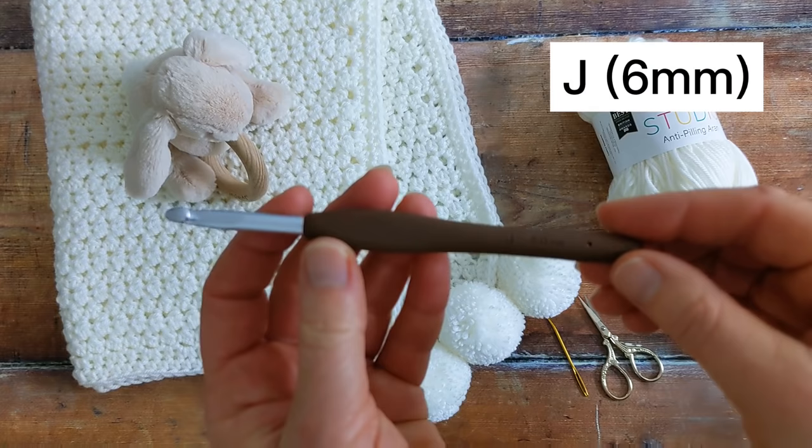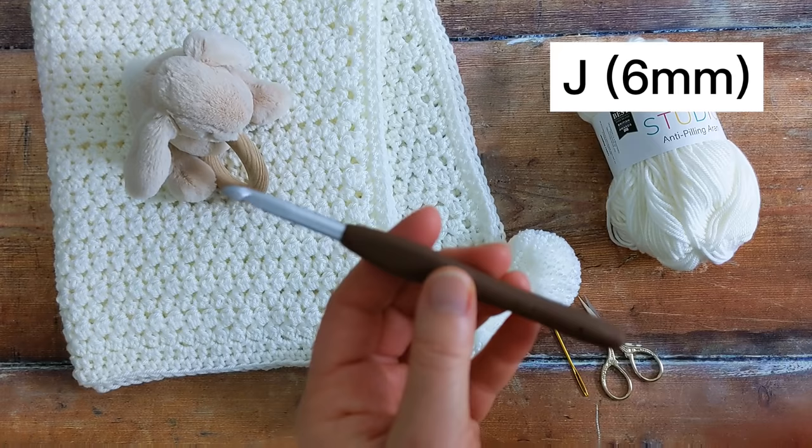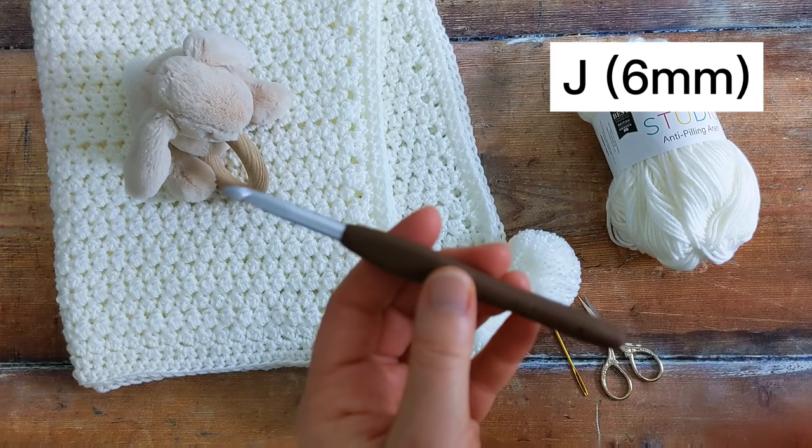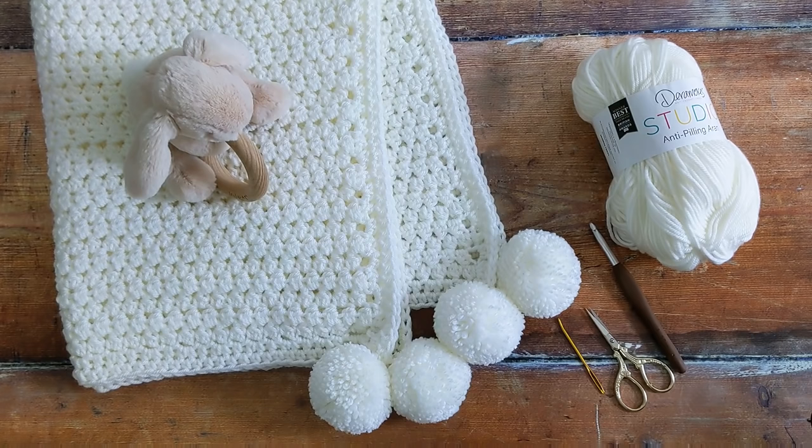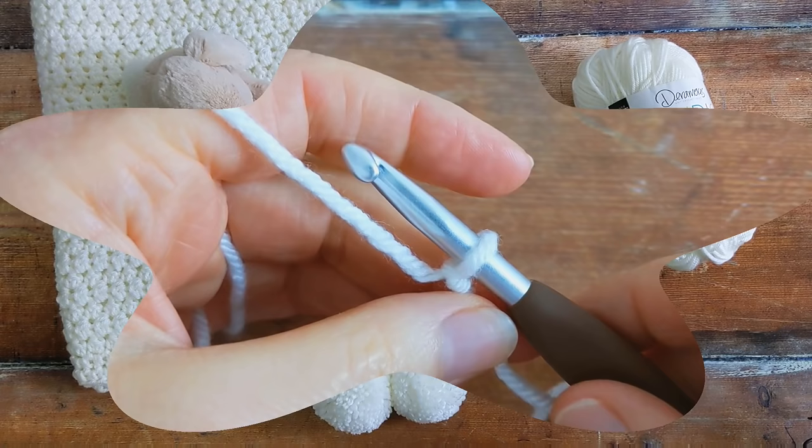For the crochet hook, I used a J hook, which is six millimetres — slightly bigger than the recommended size of five millimetres, but it gives the blanket a really lovely drape. You'll also need a pair of scissors and a tapestry needle for weaving in your ends. If you would like more details about all the materials I used, have a look below the video in the description box.